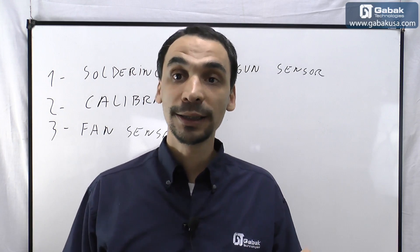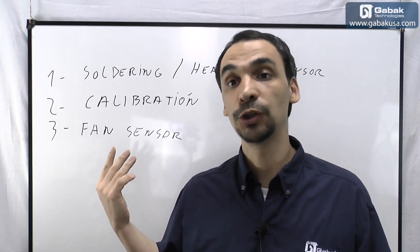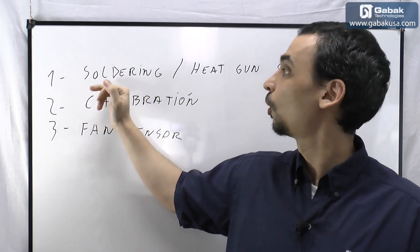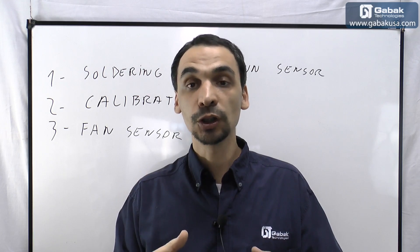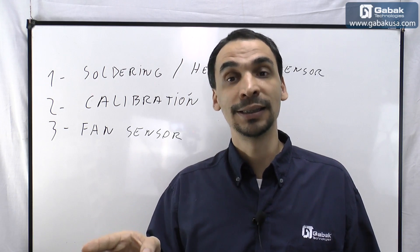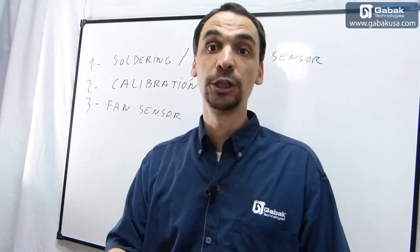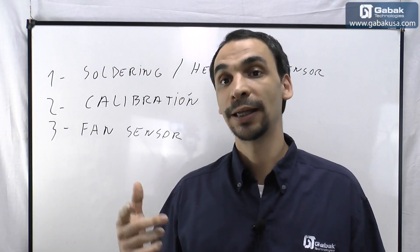When you buy these things there are many different manufacturers and many different models, so what I'll show you on the whiteboard are things that will help you decide what is the best soldering station to buy. The first point is the soldering and heat gun sensor — it means that if you stop using the soldering iron or heat gun, it will go into sleep mode so it will not overheat, will not burn anything, the device will last longer, and will use less energy.